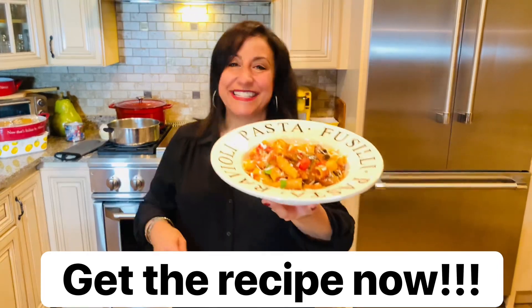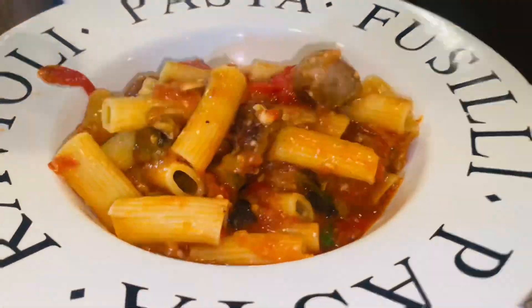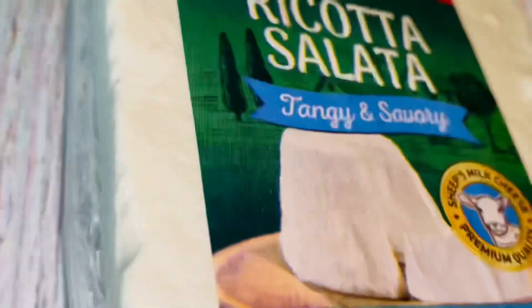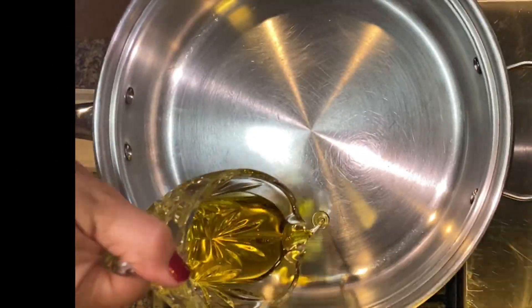Does this look amazing or what? I can't wait to dig in! Today, Alexia Foodies, I am going to teach you how to make an incredible pasta dish featuring some ricotta salata sent to me by my friends at Il Villaggio. You are gonna love this! Here's what you're gonna need to create this dish.